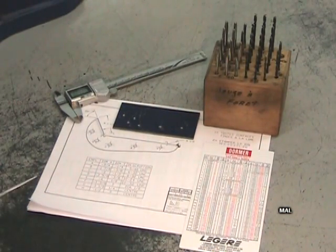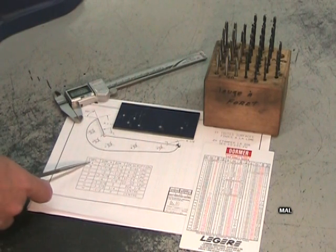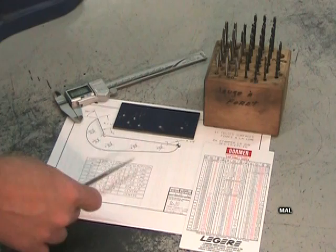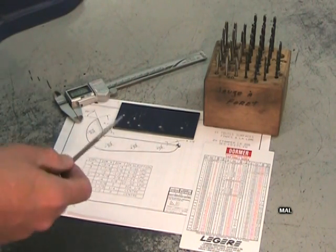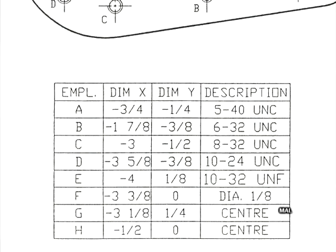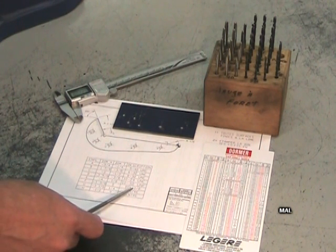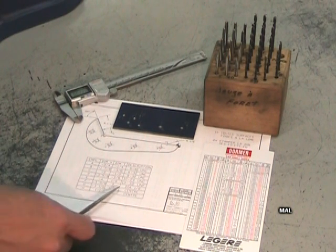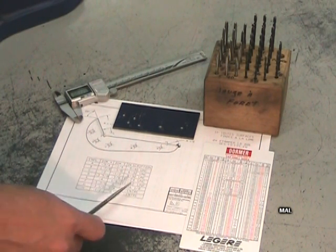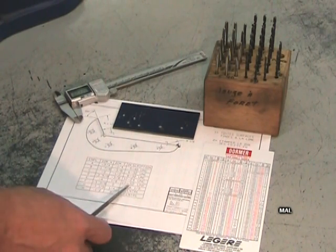Maintenant que l'emplacement des trous a été poinçonné, on est prêt pour le perçage. Avant de percer, il faut comprendre qu'il y a un ordre spécifique à respecter. Dans le tableau, les emplacements A, B, C, D et E sont décrits comme étant des filets à numéros impériaux : A est un 5-40 UNC, B est un 6-32 UNC, C est un 8-32, et ainsi de suite. F est décrit comme étant un trou de diamètre 1/8 de pouce. G et H sont décrits comme étant des points centraux ou des centres.